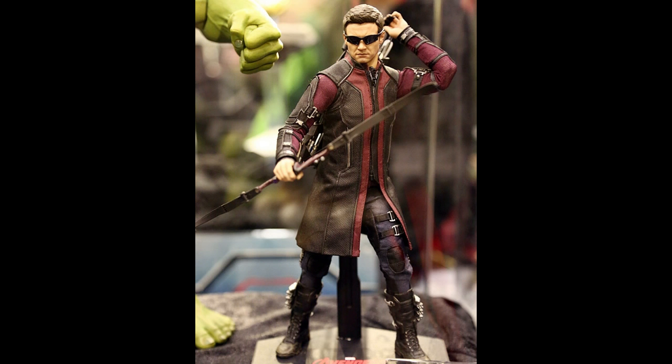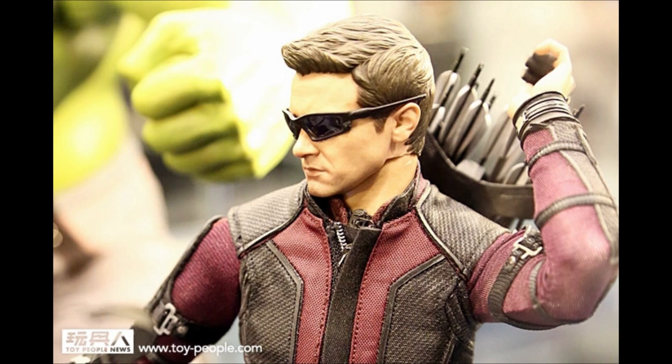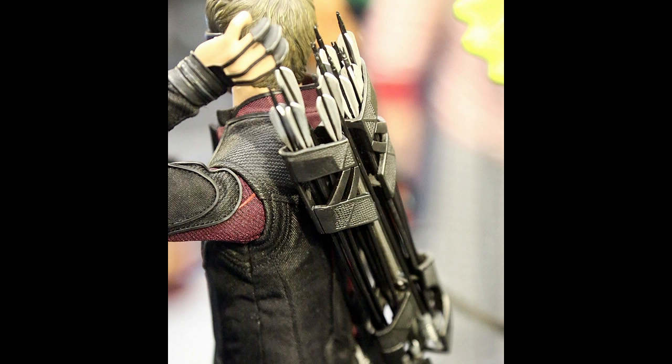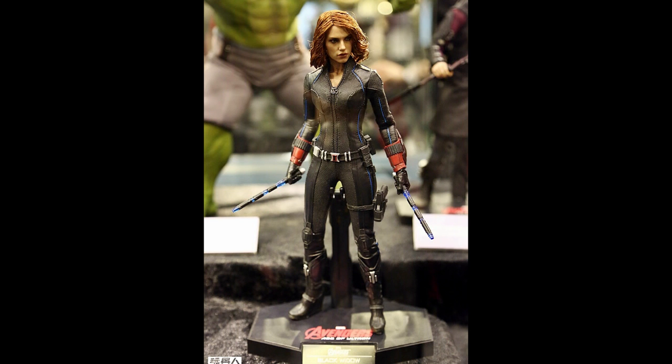Next up we have Hawkeye, and this is one I'm not going to get because the only difference is he has a different costume - more of a trench coat thing going on. The bow might be different, the quiver is different, and he has some more arrows around his ankles, but the one I have is fine - I don't need another one.